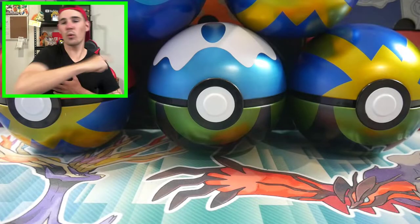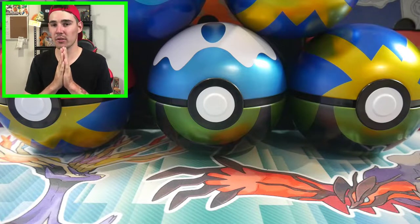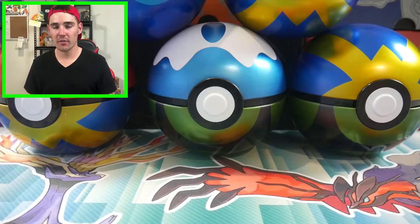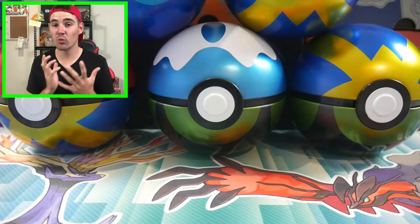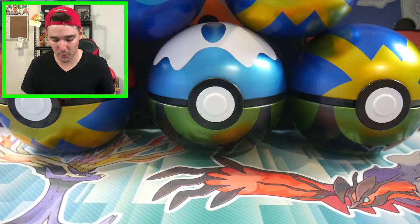Hey guys, what is going on? Booster Kings here with another Pokemon video. In today's video, we're going to be doing some repackaged stuff. I went to the flea markets yesterday, unfortunately they didn't have anything repackaged, they didn't have anything that was fake. They had some real ones, but they were regular retail price, so I just kind of left it, I wasn't going to get anything.